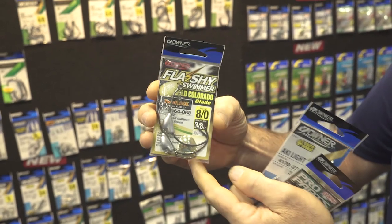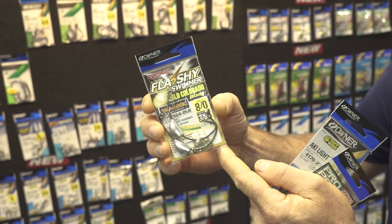The flashy swimmers have been around for a while with what we call a willow blade. These ones have got the Colorado blade — they're gold this year, whereas the other ones are silver. The Colorado blade means you can wind things like Berkeley Hollow Bellies nice and slowly for Murray Cod and Barra, and still have that flash and bling going on. It lets you slow the action down, so check them out.